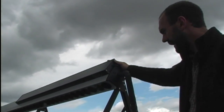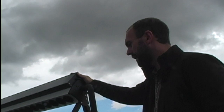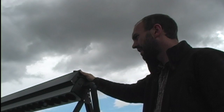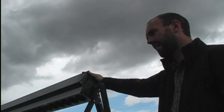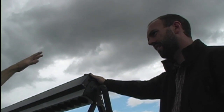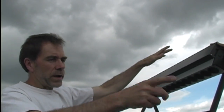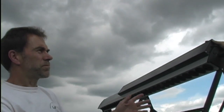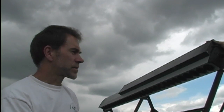So these evacuated tube collectors seem to be more efficient than the flat panel collectors — would you say that's true? In our climate, yes. Flat panel collectors work great — they're basically a rectangular box with a sheet of glass on the front and a copper pipe going back and forth. The box gets hot from the sun and the copper pipe picks up the heat, but if it's 20 below outside it really doesn't get very warm inside that box.